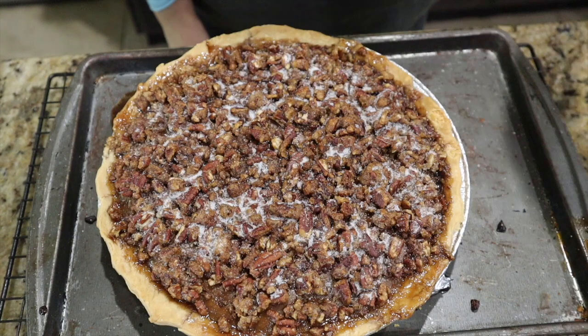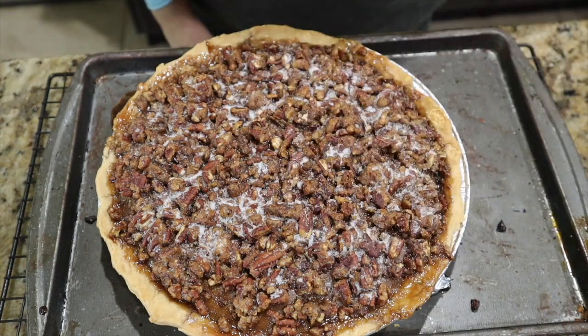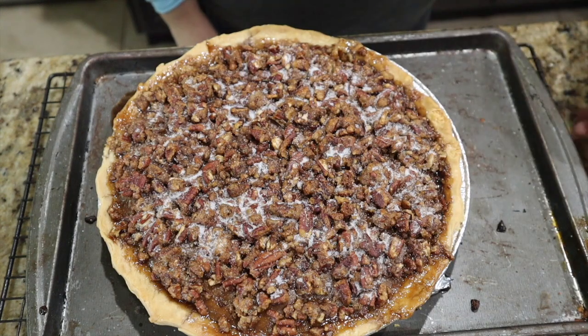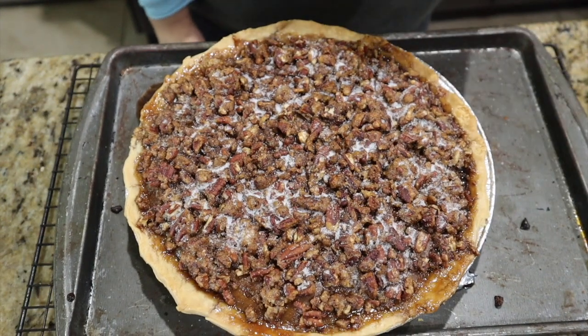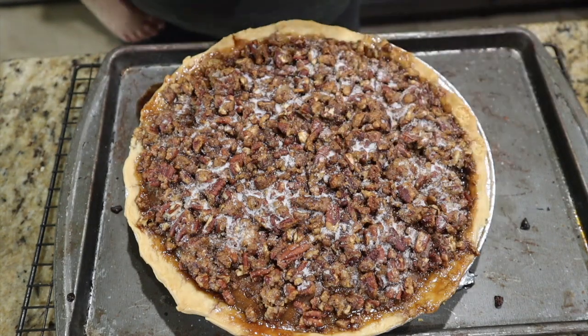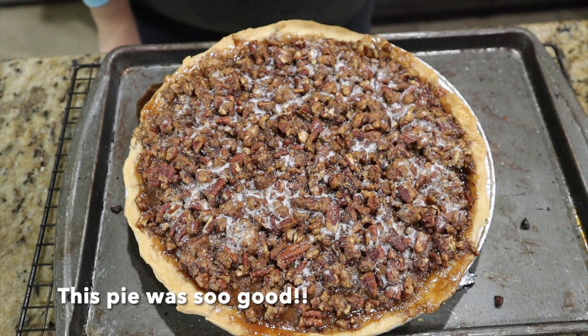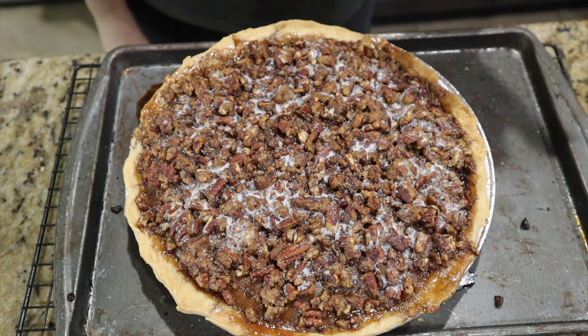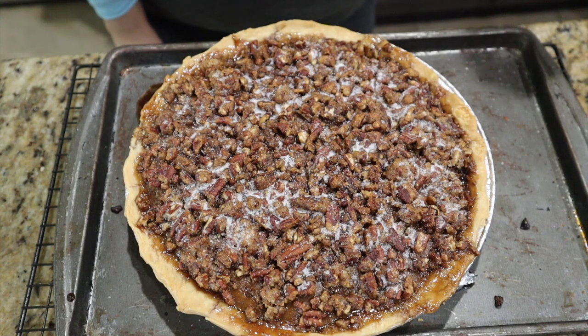Just pulled the pie out of the oven. I removed the foil — we had a little bit of boiling over from the praline, but not too bad. I forgot to show you guys — you're supposed to sprinkle one tablespoon of granulated sugar over the top, so that's what the white stuff is. Smells really good, looks really good, so hopefully it tastes good. We'll find out on Thursday. This has to cool for about two hours, then I'll cover it and stick it in the fridge.